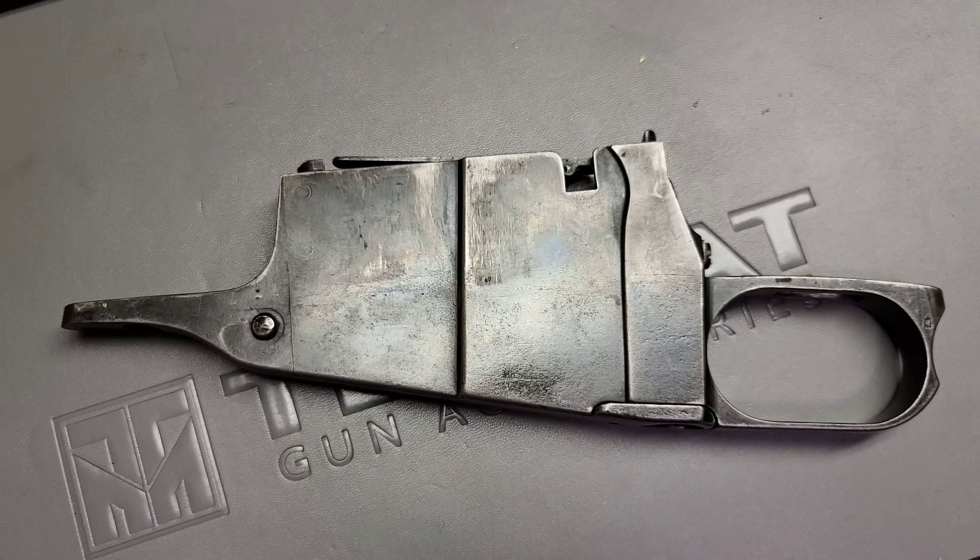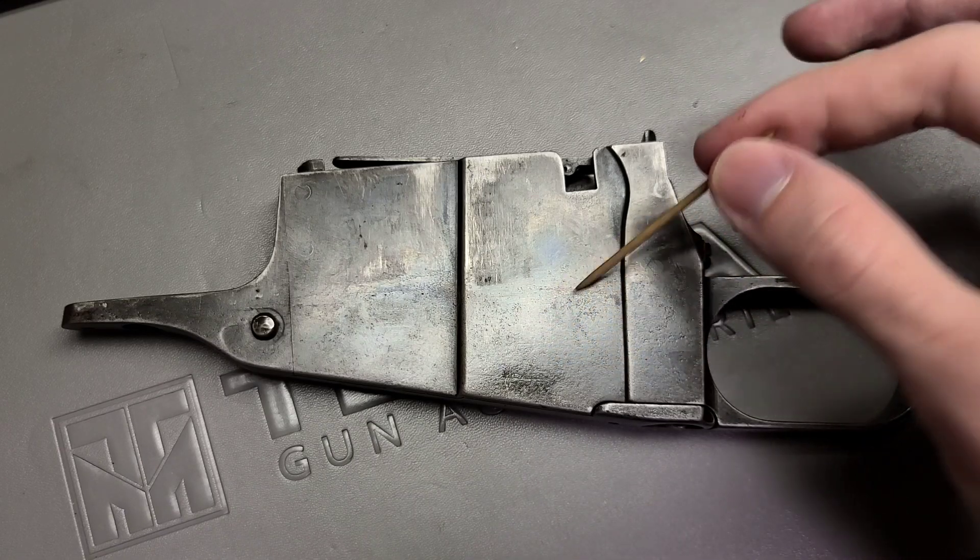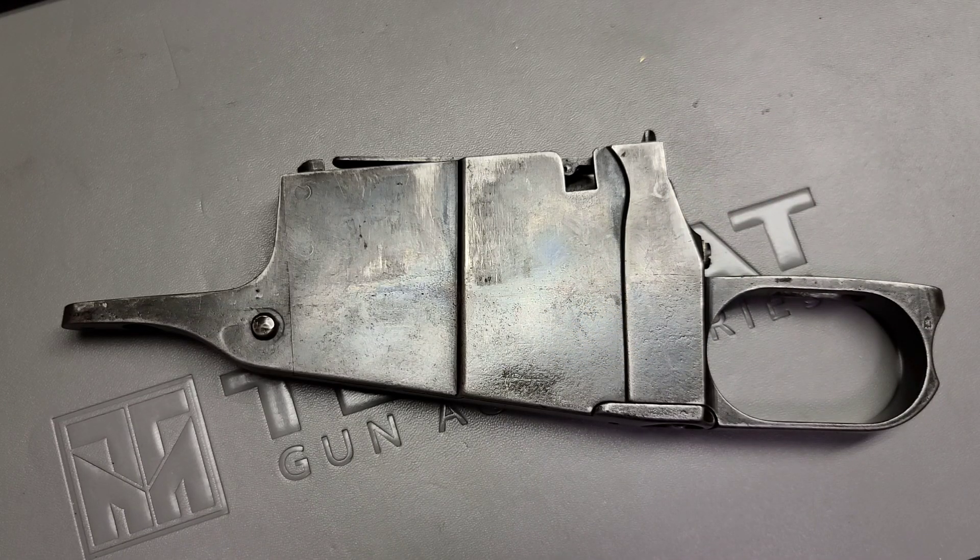Howdy folks, this is Big Sam. Today I've got a real treat for you. We're taking a look at a pretty uncommon Mosin magazine. Specifically, this magazine in question here today is a French contract Mosin-Nagant magazine produced by the Châtellerault factory in France.